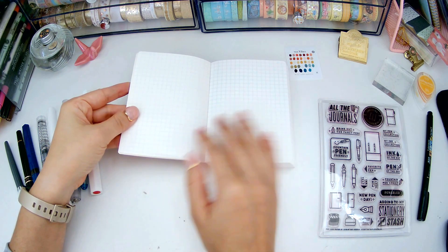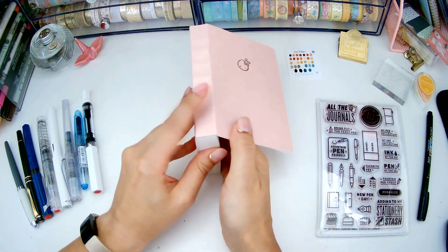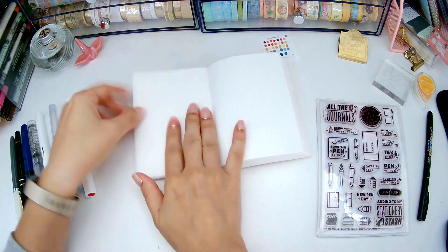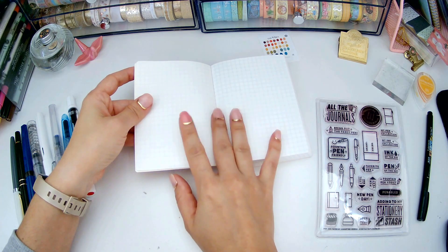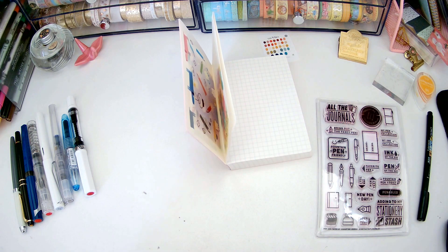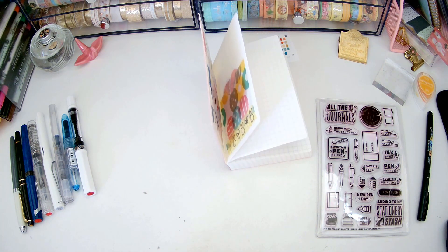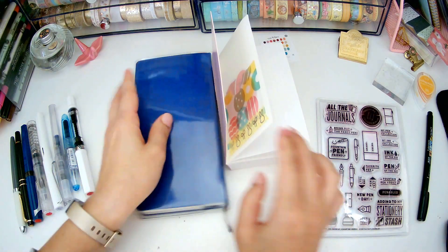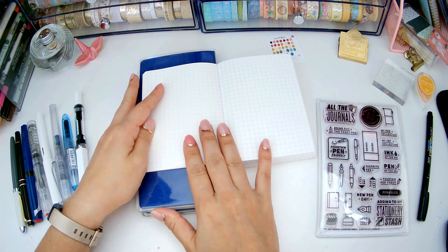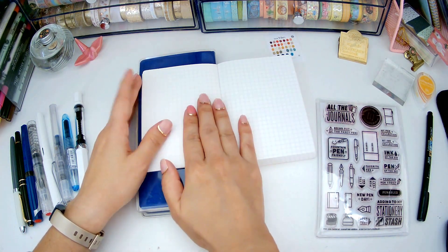As we start, I already see something that could potentially bother a lot of people: because this notebook is so tall in the first few pages, it might be a little harder to write on this side. What I'll need to do is maybe get another notebook nearby to use as a flat surface — maybe my other Hobonichi Weeks — just so I have a flat surface to write.